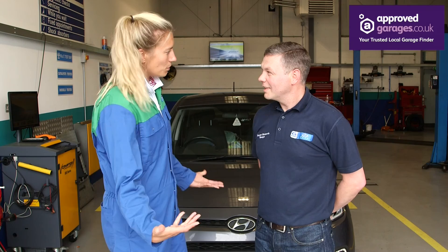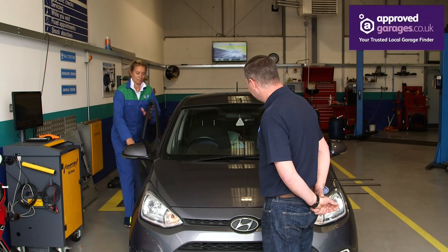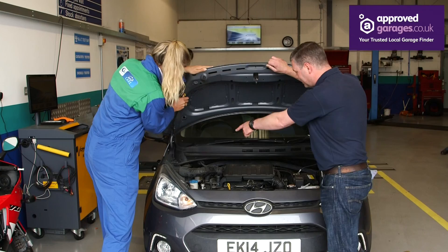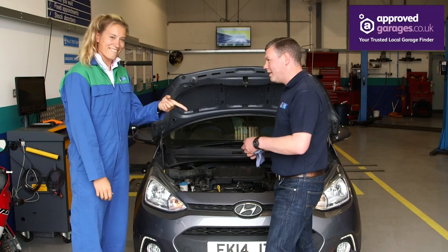I'm here with Richard and Richard's going to go through the process of checking my engine oil nice and safely. Start off opening the bonnet — just pop the bonnet. Now how do I open it? It's got a safety catch. Can you see the little link there? Just slide it to the side and put your safety stand next to the arrow.